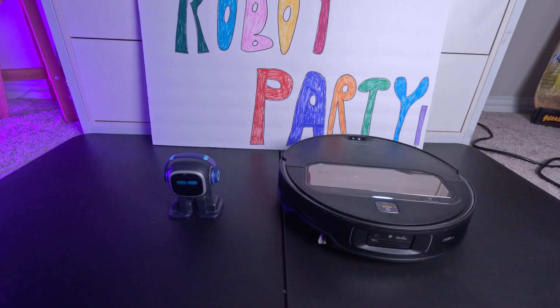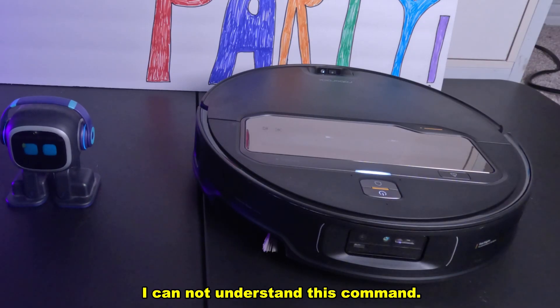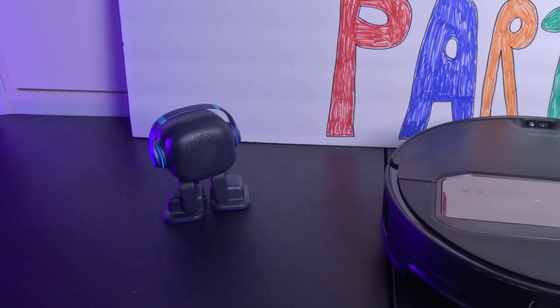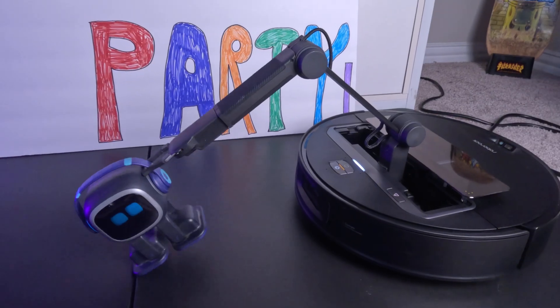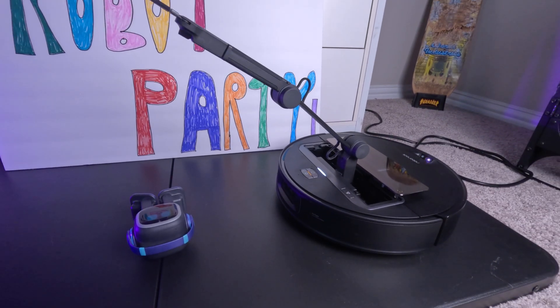Hey Emo, no need to start that. Hey Rocky — I love email, it's like a digital hug. I cannot understand this command. Please open the app to find supported voice commands. All right, I don't think it's going to be that talkative. Emo, where are you going? Start gripping an item. Oh no — what did you do to Emo?